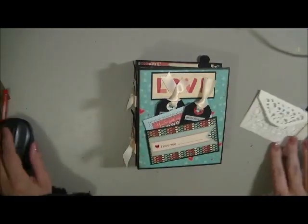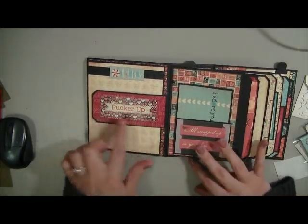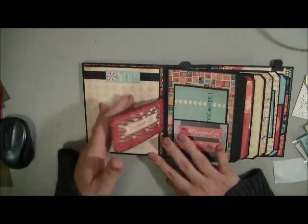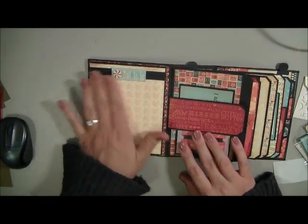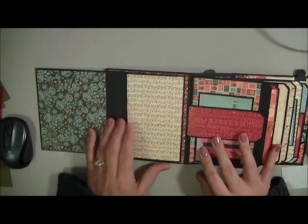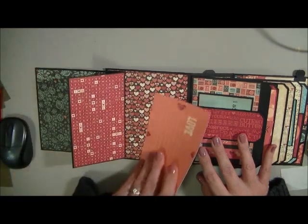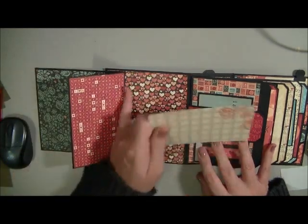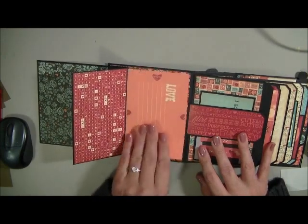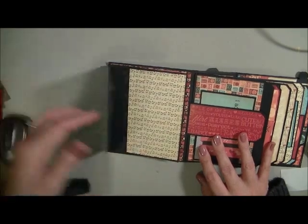Now the inside — I actually used a magnet and put a band here. When you open that up, this has got lots of room for photos and you can add more flaps in it as well. And that's just a pocket there, so you can put a photo there and use that side for journaling. It actually sticks in there quite well — it holds so it doesn't fall out of the album.